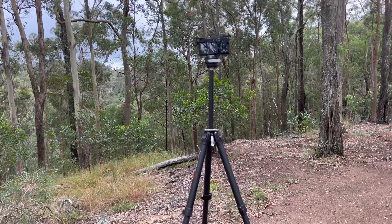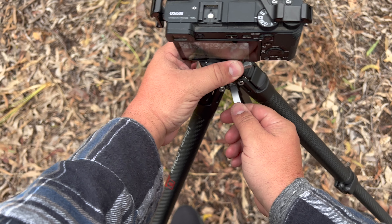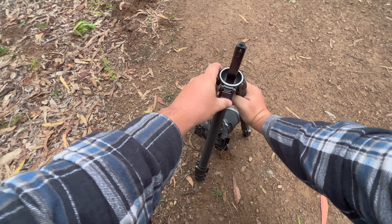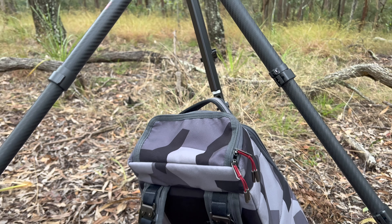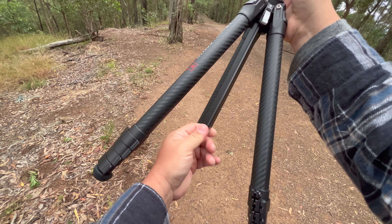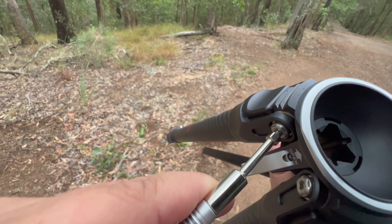It can handle a load capacity of 18 kilograms or 40 pounds. It has a center column that can be pulled out to quickly adjust the height of your shot, and you can also flip it upside down to film extremely low-to-the-ground shots. There's a little key hook on the bottom where you can hang your backpack or a heavy bag to make it more secure, and that hook key also works as a tool to tighten and lock the legs in place.